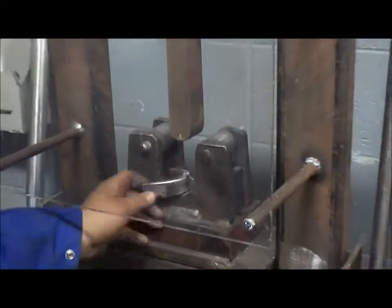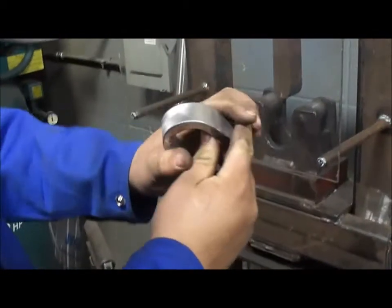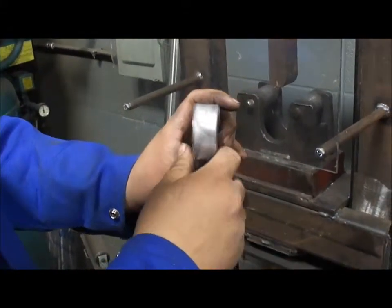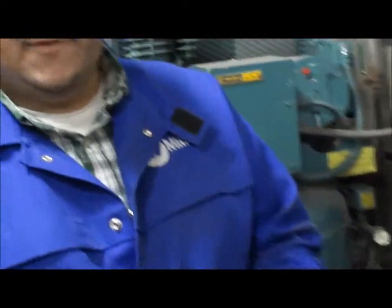Everything looks good so far. And as you can see, Gary did a really nice job welding it. You can see the bevel in it, the back gouge, but she is completely clear from defects and this is a passing specimen.